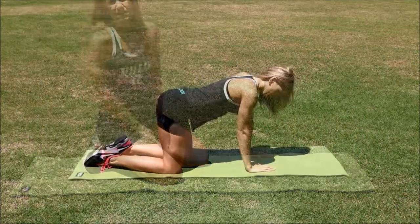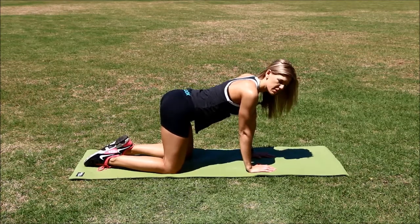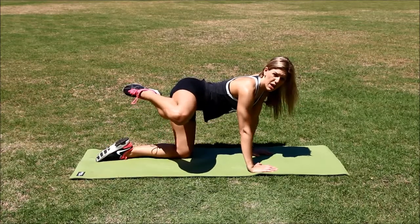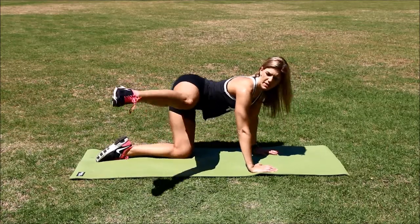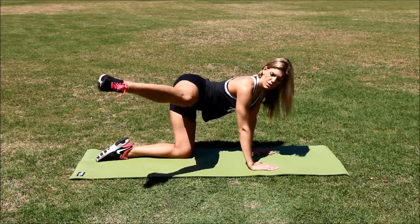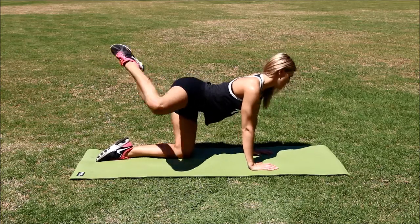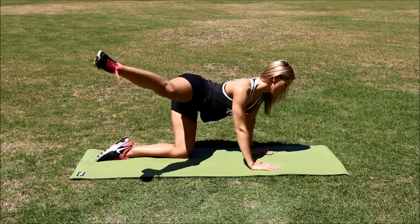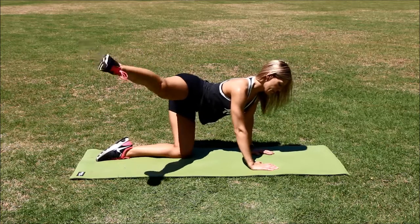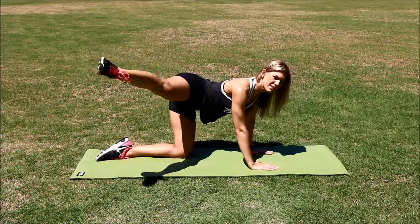Great job. The next position is going to start on all fours — this is a butt blaster. Make sure your shoulders are in line with your wrists. Lift up your leg into a hydrant position; your knee should be in line with your hip. Extend your foot. And breathe. Keep your core really tight and keep your head in a neutral position. You want to kick that leg out. You should feel the burn in your butt and in your hips, and your abs should feel the squeeze and hold.